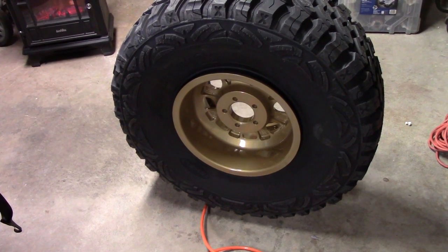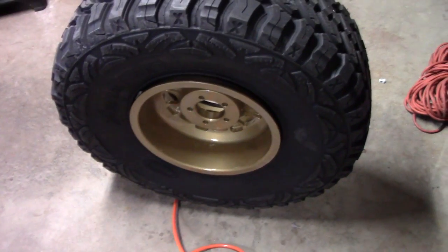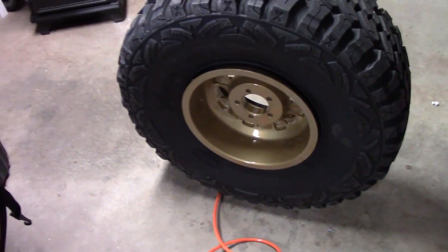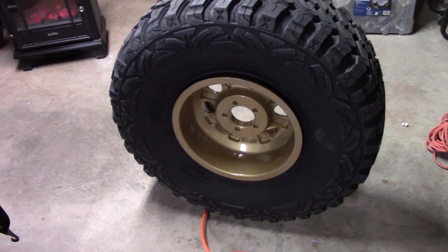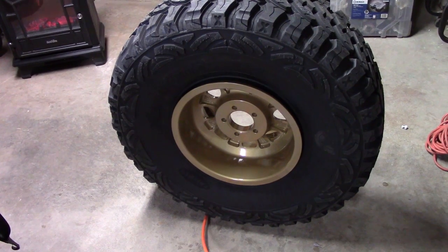So now it's time to air up the tire, and what you'll notice is on the back side the lip is still not matching up. So basically what we're going to do is turn the compressor on, it's going to start filling air in the tire, and eventually you'll hear a pop — and that means the back bead is seated.